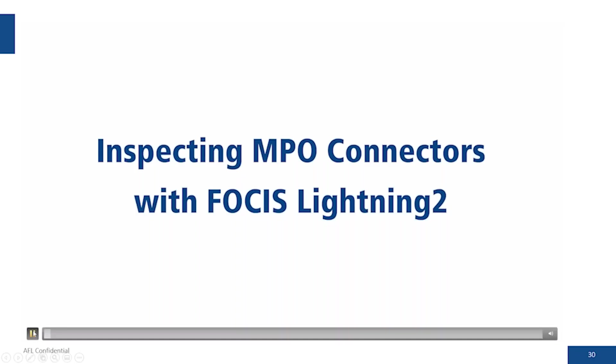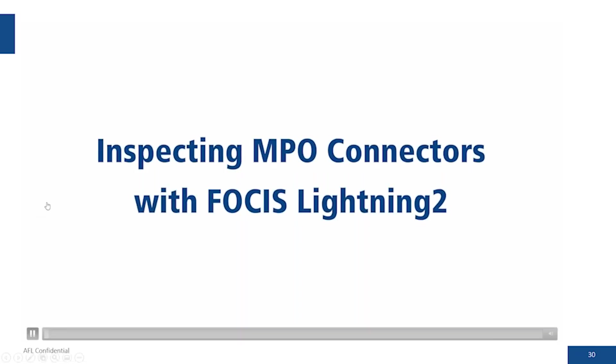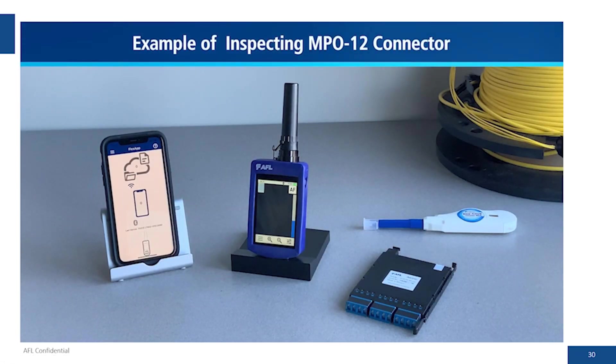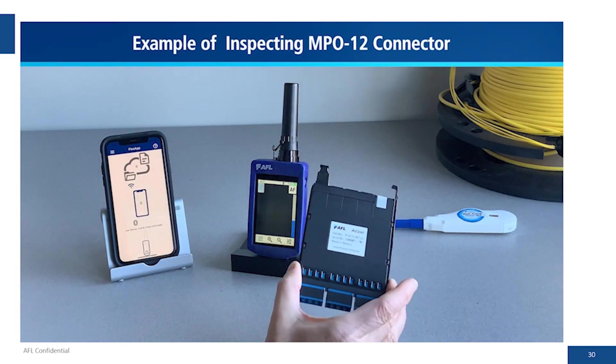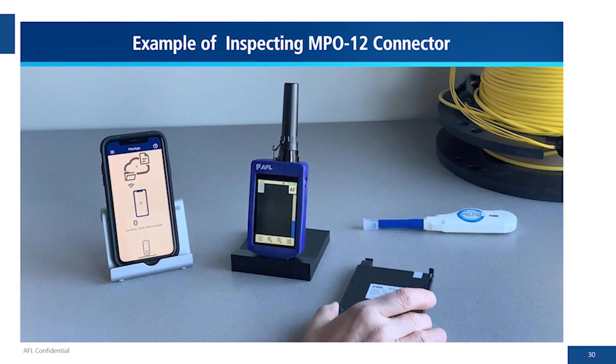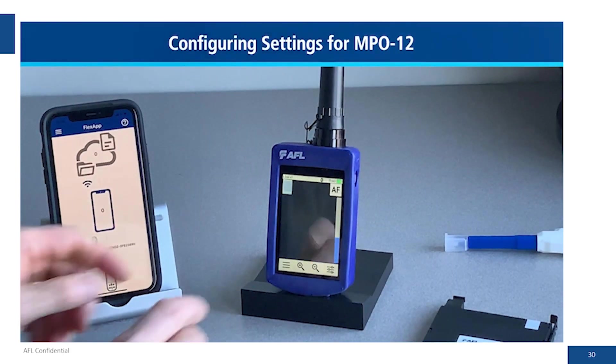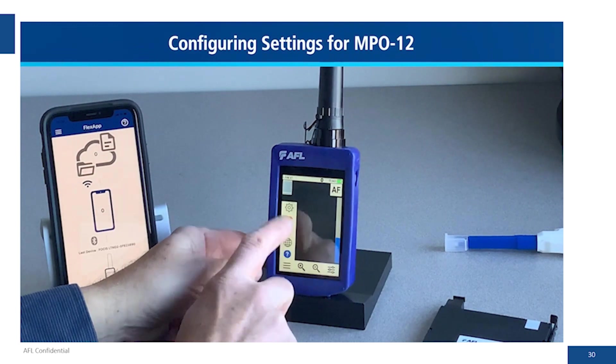This is a demo of Focus Lightning 2 and the Flex app. In this example we have our Focus Lightning 2, and we're going to be inspecting the Ascend LC MPO module. We've got our Focus Lightning 2 in the middle — that's our Ascend module with LC in the front and MPO in the back — and we have our smart device with the Flex app loaded on it.